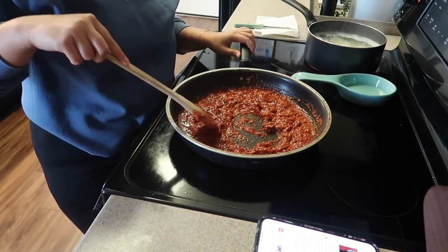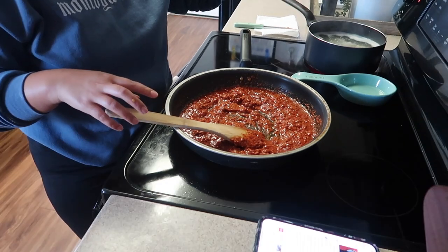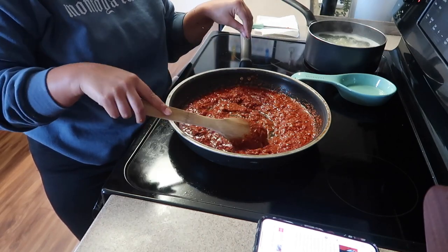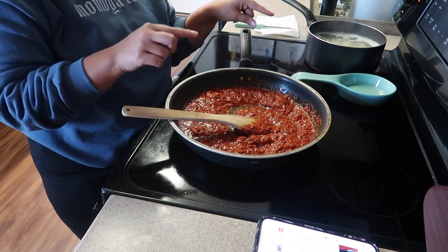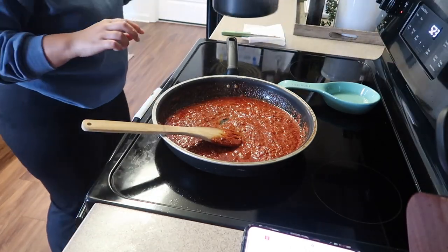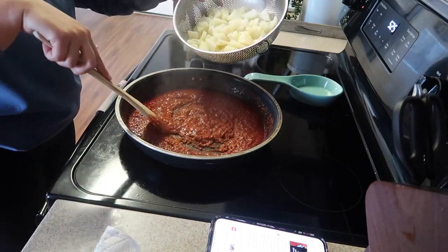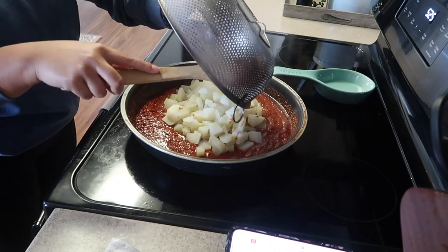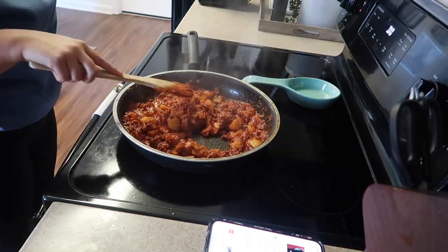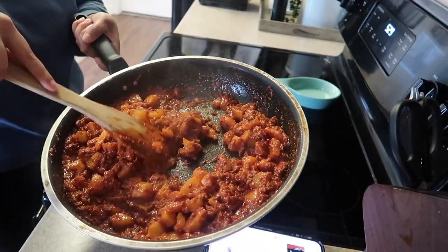The chorizo has about five or six more minutes left to cook. The potatoes are almost done, so I'm going to drain them and set them aside. Once the chorizo is done, I'll add the potatoes in and mix them together. While it's still on medium heat, I dump the potatoes in and cook for another three minutes. This process is fairly easy and almost done!